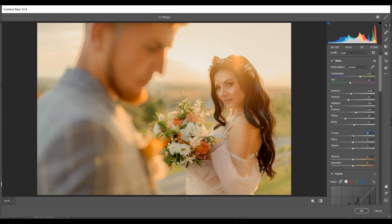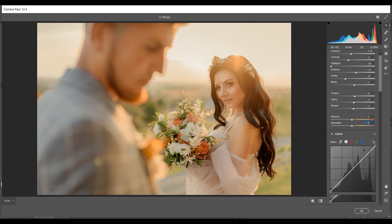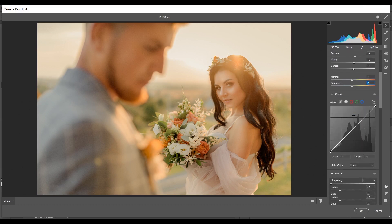I want to add a little Texture — plus 8 for Texture, then plus 5 for Clarity and plus 3 for Dehaze. I'm decreasing Vibrance and Saturation, giving minus 5 for Saturation and the same for Vibrance. Now coming to the Curves option.